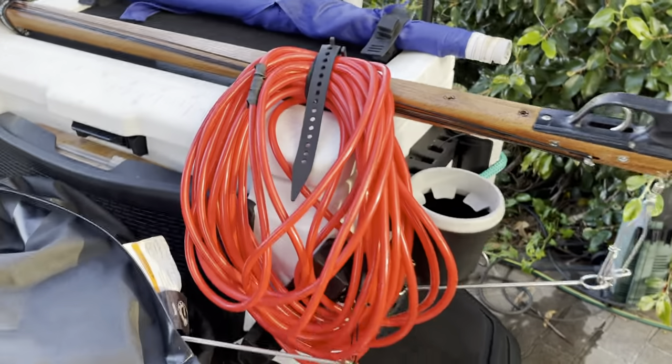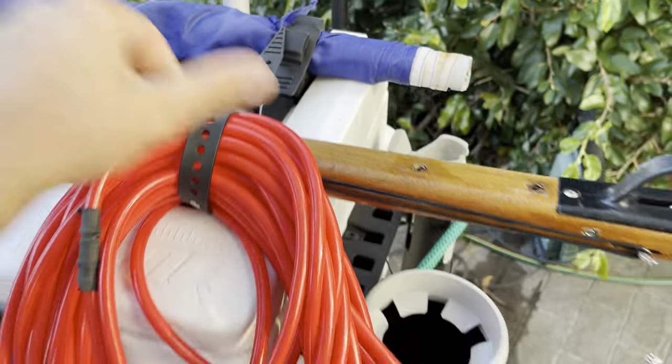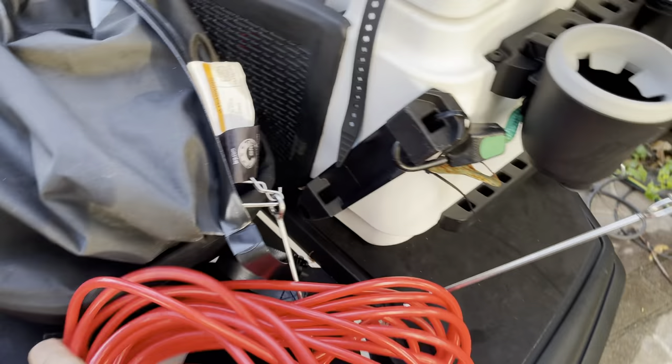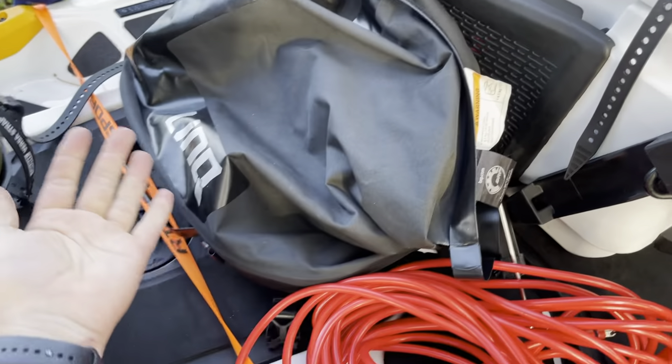I'll show you how I've got that rigged up. Here I've got the float, float line, and gun together so that when I undo this, nice and easy, I just throw that in the water.